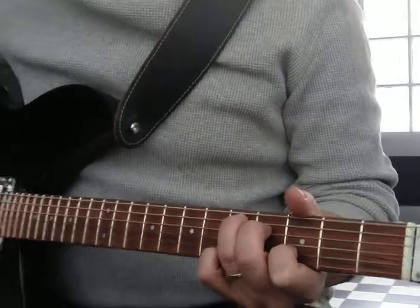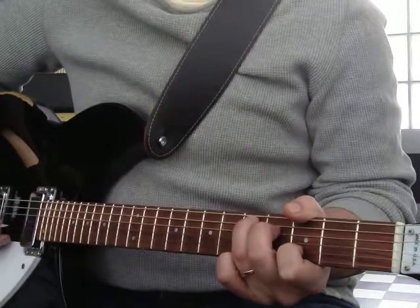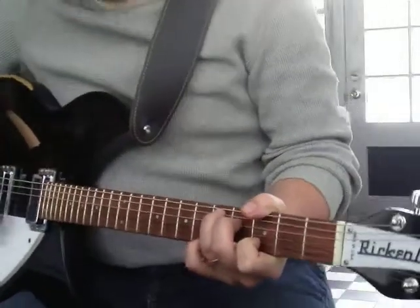That would be a D suspended fourth, because we've got a root, third, a fourth. There's another root. There's no fifth in there — that's okay. You can leave the fifth out once in a while.